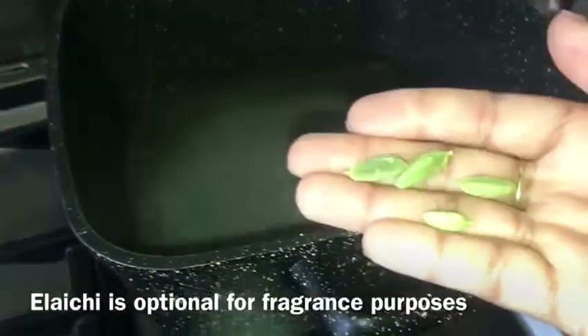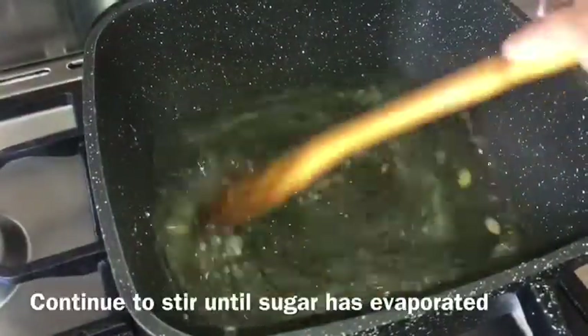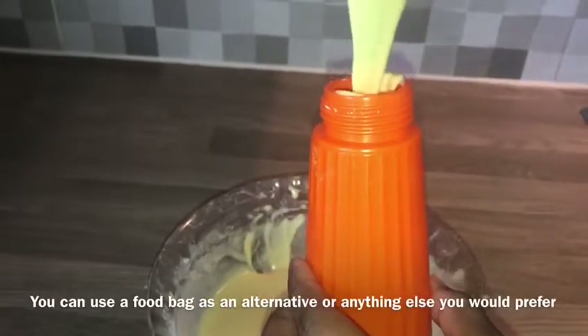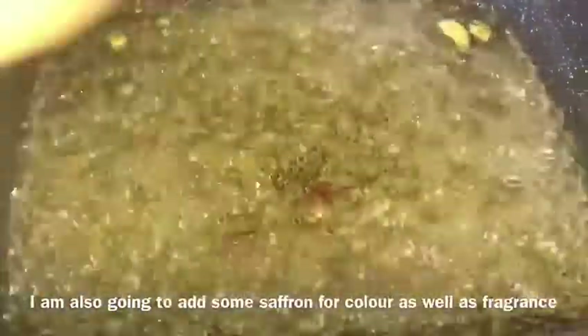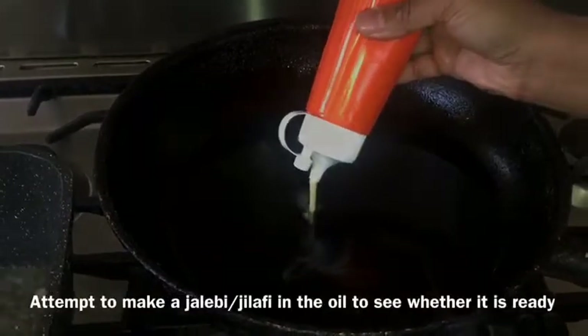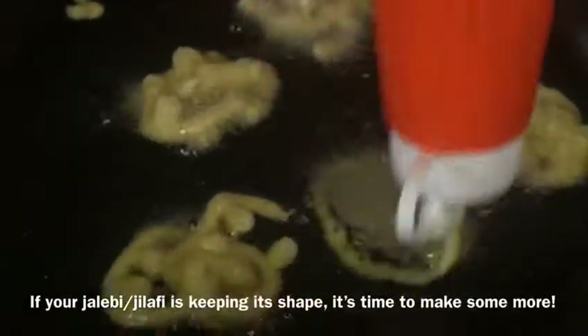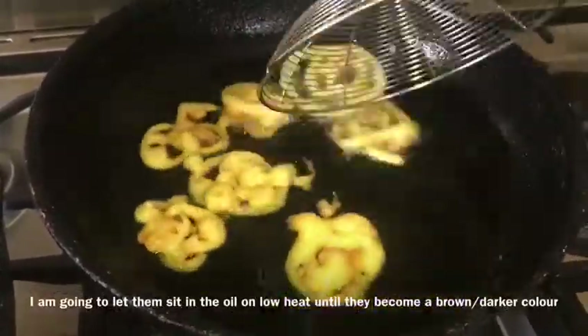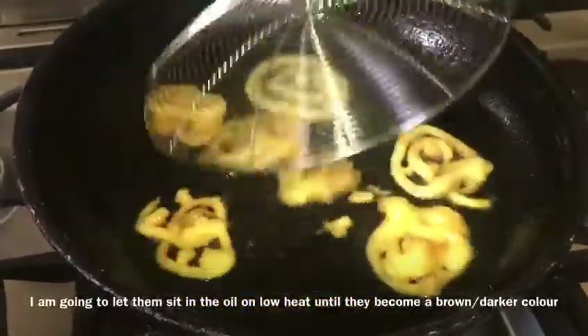I will put it in the pan. The sugar is turned into the pan. This is the first one — I will make the same thing for the next one. I will make it a little bit better. This is the brown color.